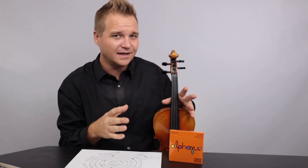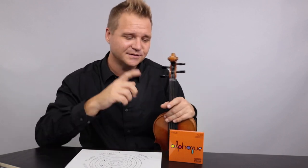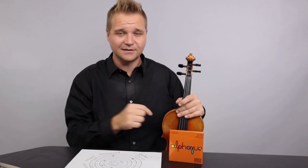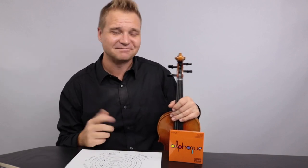As I alluded to earlier, there are lots of other strings in this entry-level budget price range that are all competing to get your hard-earned dollars. So here is a little comparison of some of those other strings. Enjoy.